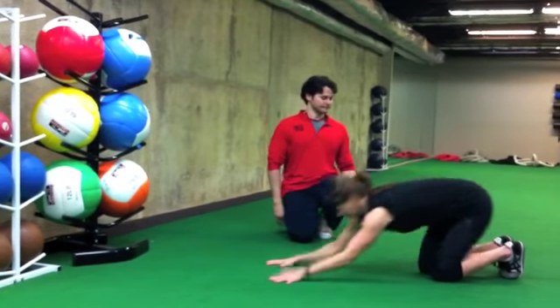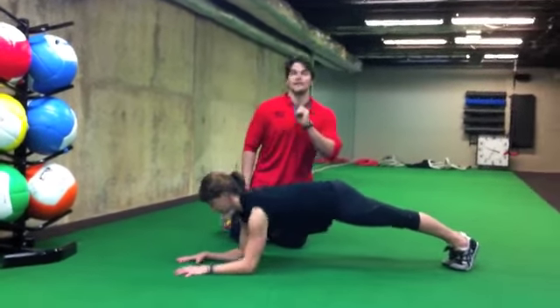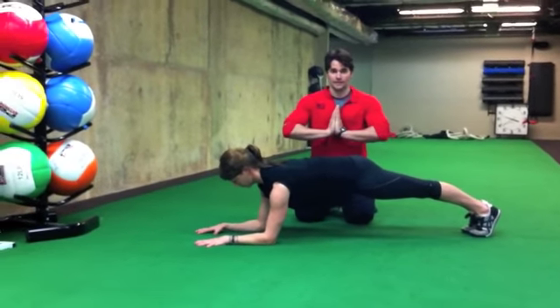Michelle, come on down into a plank. The position that you start in is the key to making sure that you get the right muscles to do the right things at the right times.